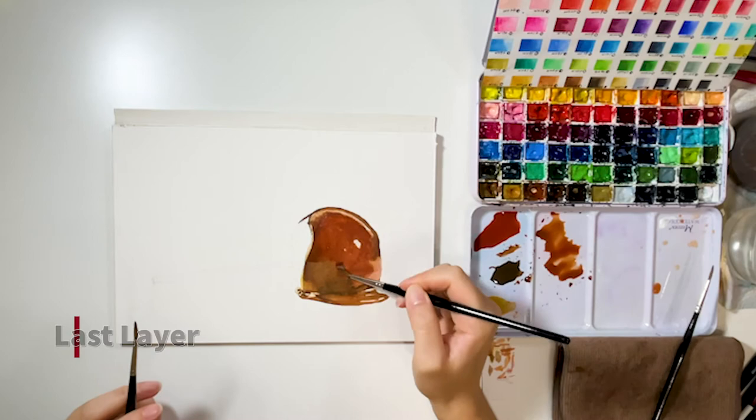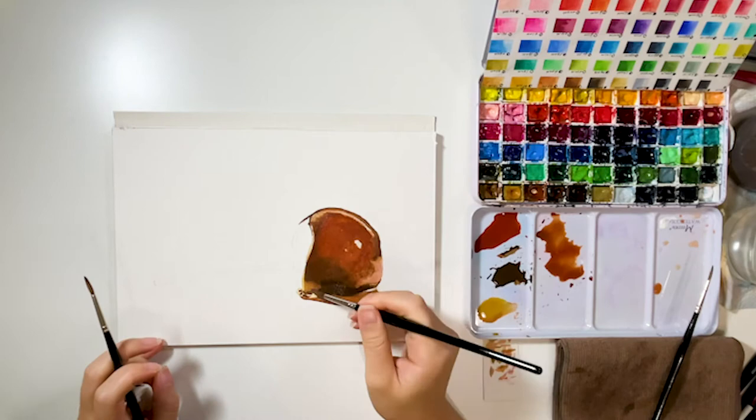Finally, the last layer. I strengthened the colors and the shadows so it pops out more. And this is why layers and details are so important — so we can get that 3D look.